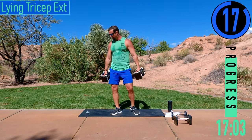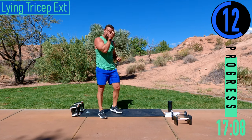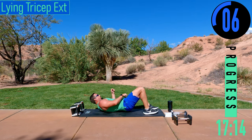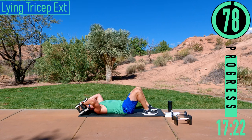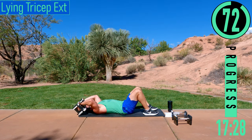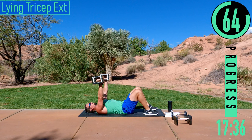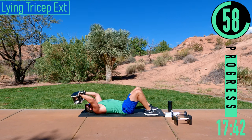Alright, we're going to lay on our backs for a lying tricep extension. If you want, you can just use a single dumbbell. Start with them just above your head, come up, back down, tap, go. Try to keep your upper arm at a slight angle towards your head — never bring the weights perfectly vertical. We want constant tension on those triceps.